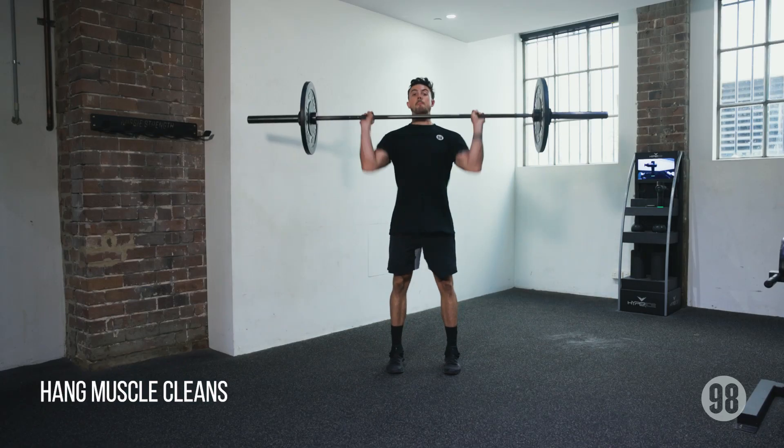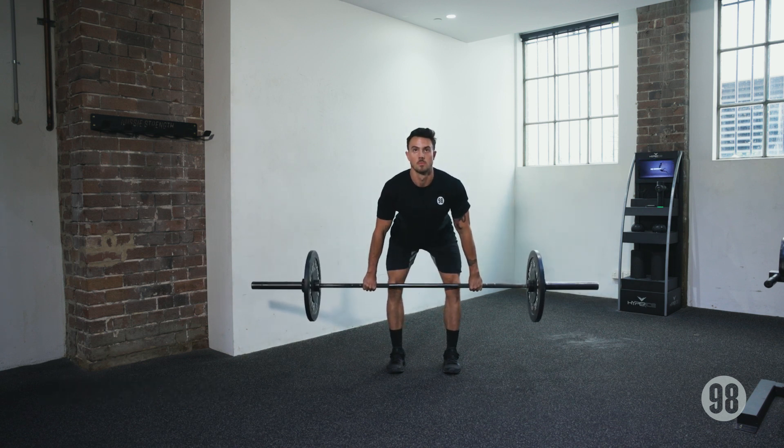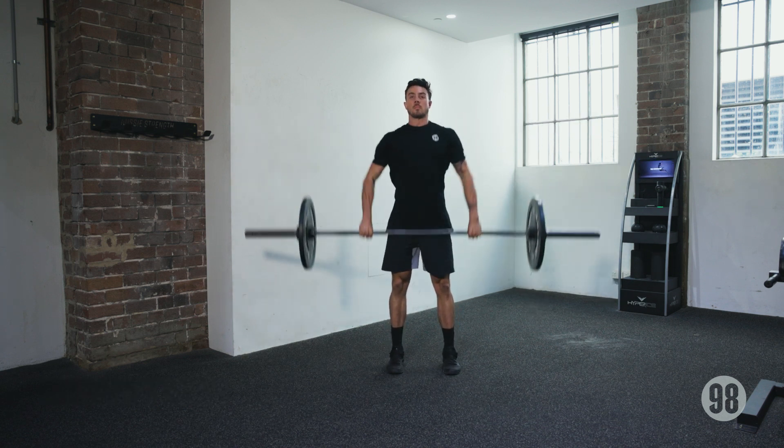Number one: hang muscle cleans. The hang muscle clean enters the program to promote a stronger and longer pull and ensure powerful hip and knee extension. The key difference between a muscle clean and a power clean is that the knees do not re-bend to receive the bar, so naturally this will be the limiting factor for the weight you can lift.